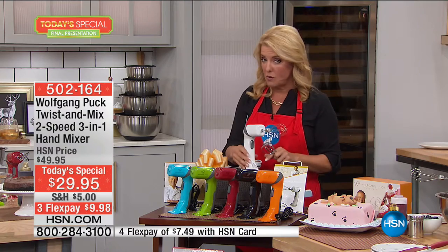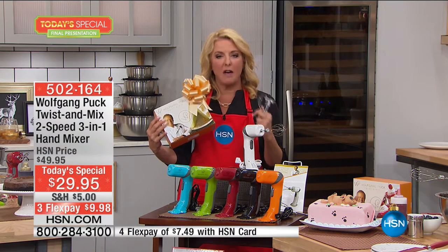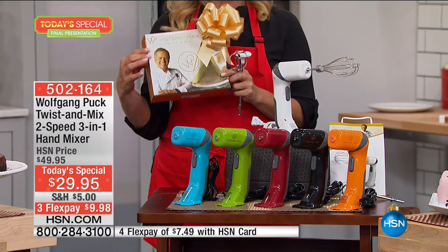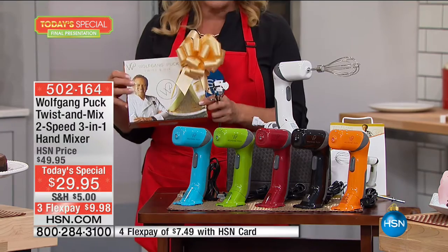It's boxed beautifully, comes with recipes to get you started. If you're going to give somebody a really thoughtful gift — whether they're starting their own house, downsizing, or just don't have a lot of space — this is the perfect gift idea this holiday season.